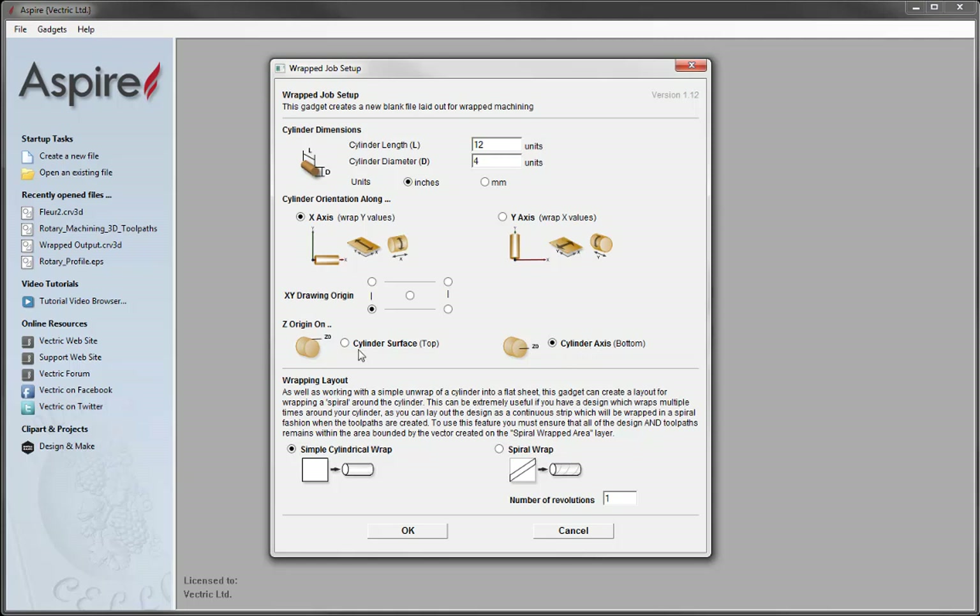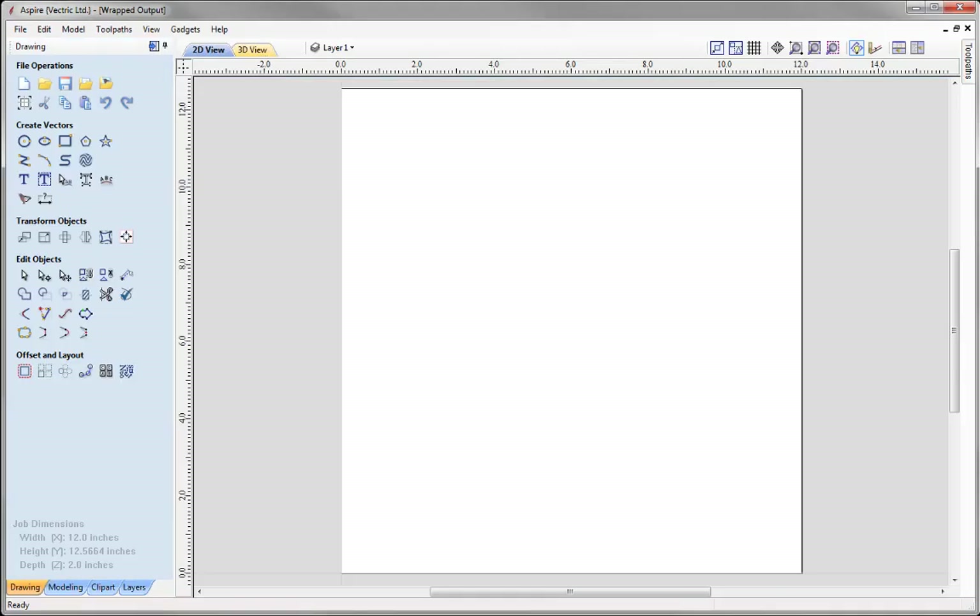Using cylinder axis is more reliable because it's much harder to set your Z0 off the outside edge of a cylinder — that requires your cylinder to be a perfect circle. The cylinder axis is the equivalent in the software to setting Z0 to the bottom of the block on a regular 3-axis job. Then we move on to the wrapping layout: simple cylindrical wrap or spiral wrap. I'm going to go with a simple wrap, cutting a straight line along the cylinder and unwrapping it.